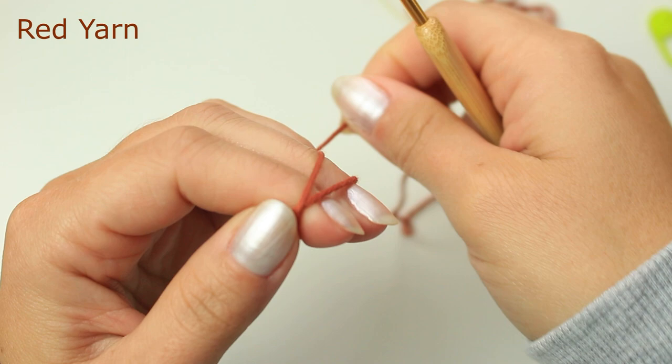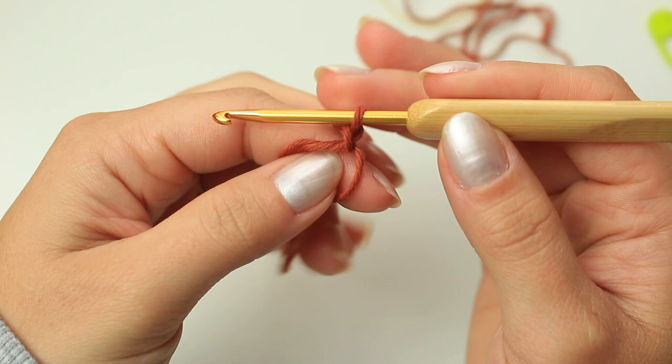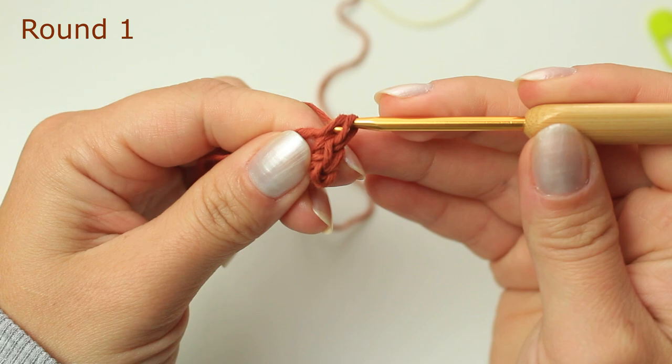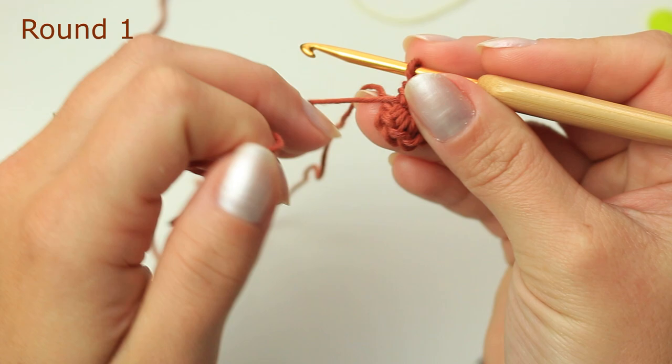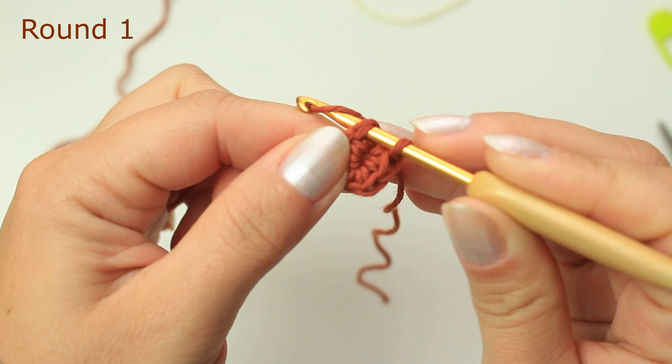I'm going to be starting with a magic ring, and then I'm going to chain one, which is not going to count as a stitch, and then I'm going to be creating six single crochets around the ring — so one, two, three, four, five, and six. Now I'm going to be closing the ring, but not too tight just yet. Leave the end here and then slip stitch into that first single crochet.